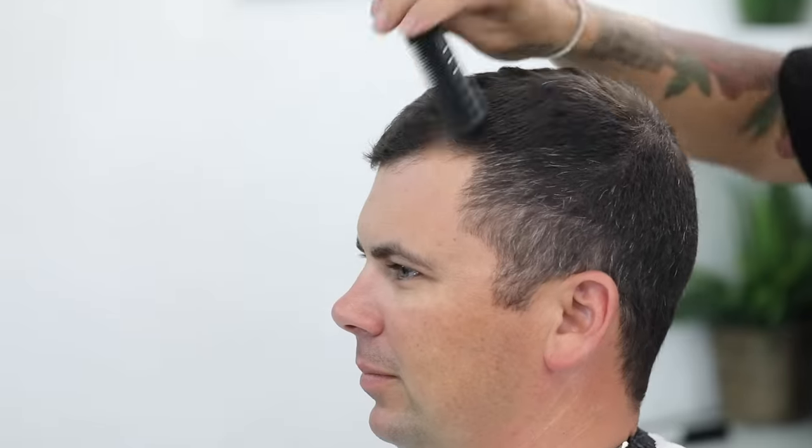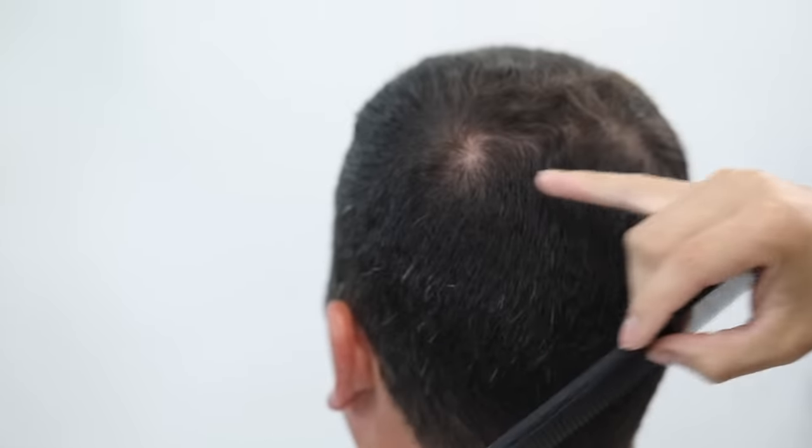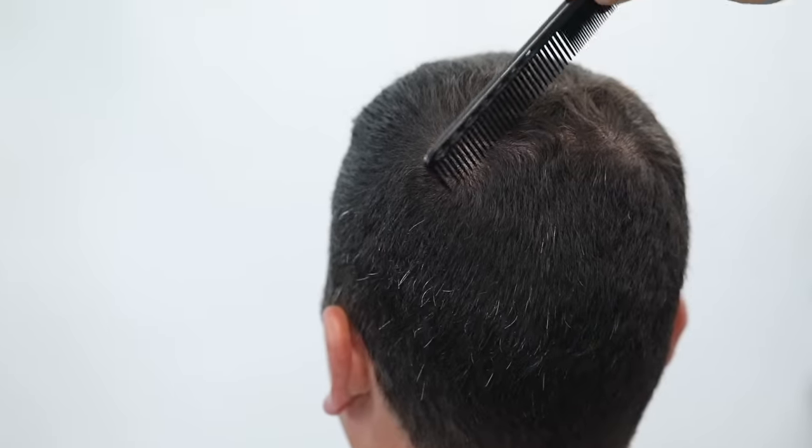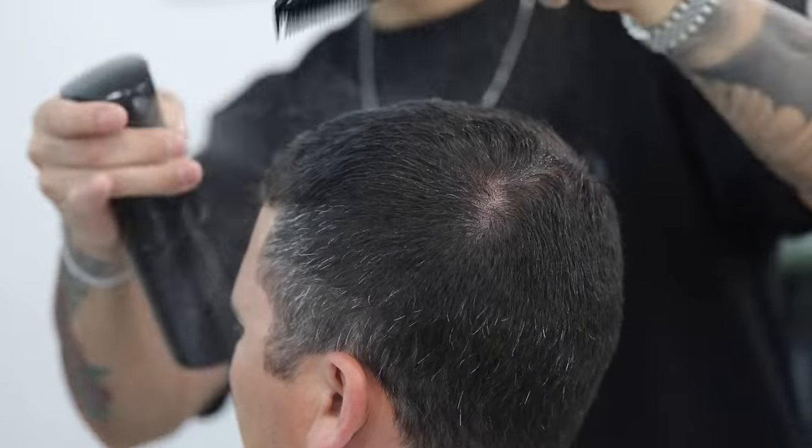Thank y'all so much for tuning in to another tutorial. We got a simple gentleman's haircut today. I hope y'all can take away some new tips from this. As usual, we're gonna start by combing the hair in the direction that it naturally lays — make sure that you are combing according to the cowlicks. Then we're gonna start by damping the hair slightly on top to begin our shear work.